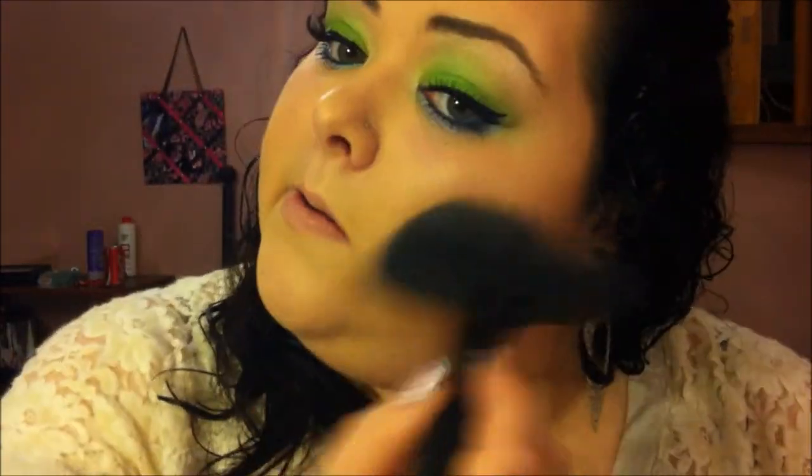And for cheeks, I'm going to use my Laguna Bronzer. I'm going to skip blush today and just put the MAC Mineralize Skin Finish in Soft and Gentle as my highlight, bringing it onto the cheeks just a little. And for lips, I'm going to use MAC's Peach Blossom because I feel like it's the perfect nude without being too nude.